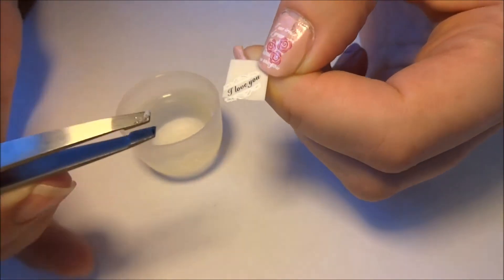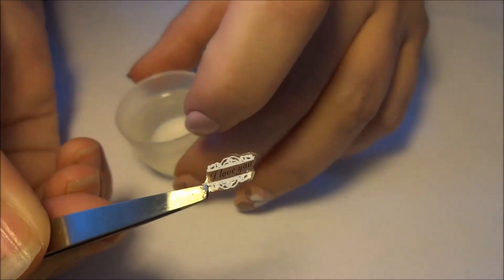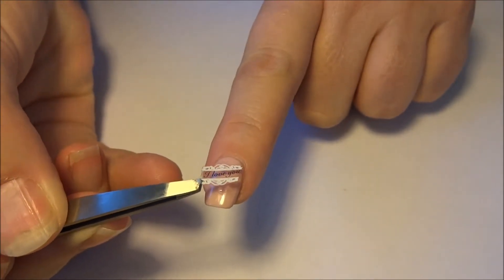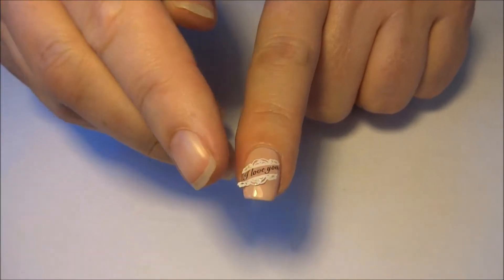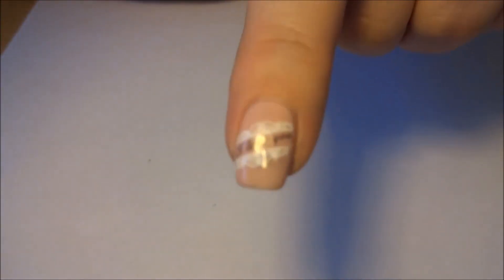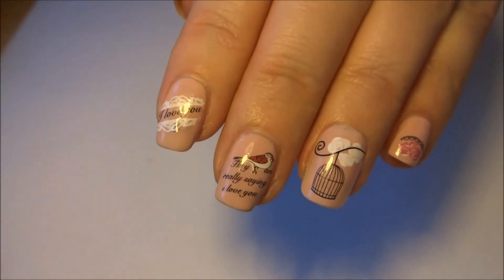You can see I'll just start to pull at the decal — the decal is moving away from the backing paper, and there it is. Now all I'm going to do is just measure it up over my nail, place it on with the tweezers, pat down with my other nail. I'm just going to let it dry for a little bit and then apply a top coat. And that's it — all done, really easy.